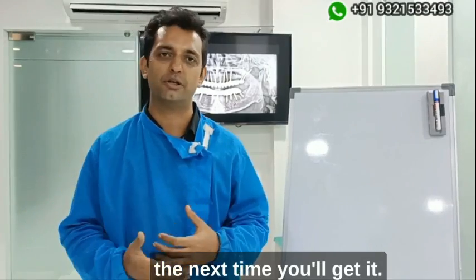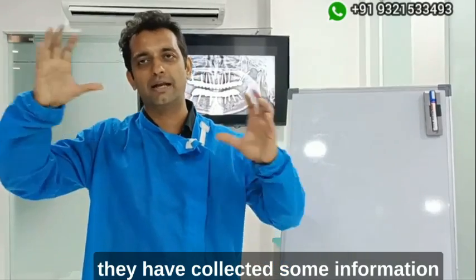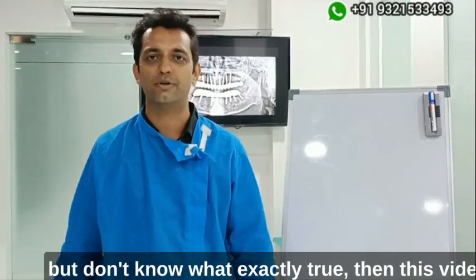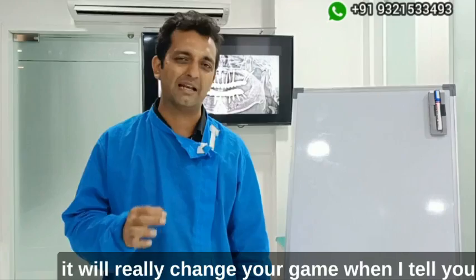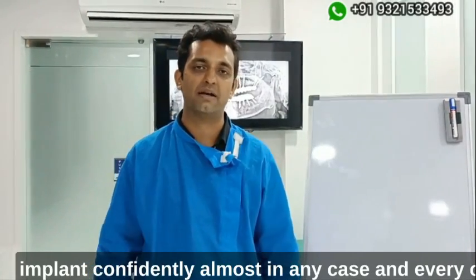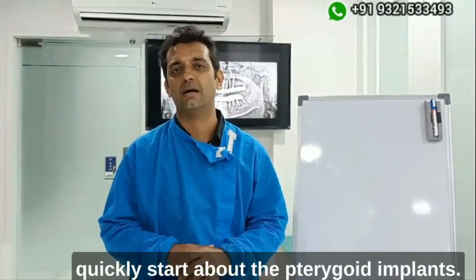Some of you have placed pterygoid implants but are still not confident you'll get it next time — this video is for you. For doctors who are beginners and have collected some information but don't know exactly what to do, this video is for you. And for experts, I think it will be a value add, showing exactly how I place pterygoid implants confidently in almost every case.